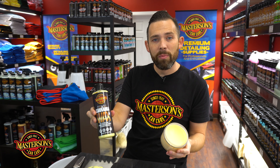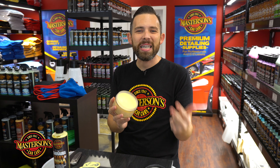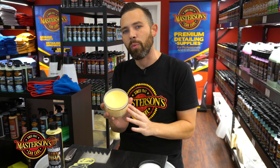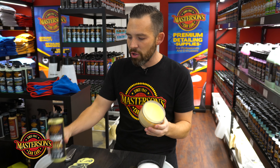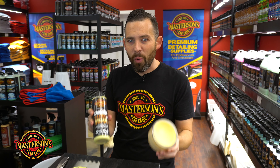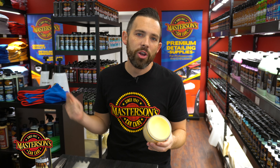Our original carnauba wax is what's called a cream wax. As you can see, it's in a squeeze bottle form and it's very easy to pour out. Now look at that cream wax — see how easy it is to move, it's almost like a cream, that's why it has the cream wax name. This is made using pure Brazilian carnauba, but cream wax is also fortified with synthetic polymers and cleaners inside the original carnauba wax.